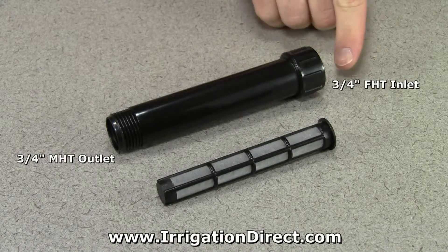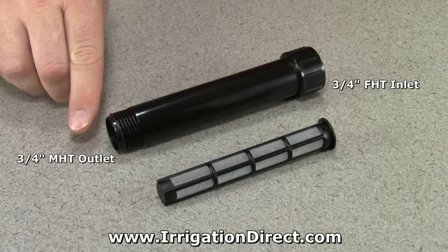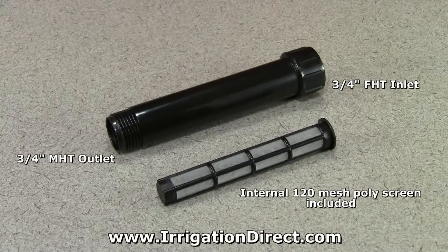It has a three-quarter inch female hose thread inlet and a three-quarter inch male hose thread outlet. It comes with an internal 120 mesh poly screen that is easily removed for cleaning. Drip systems are less likely to clog if you install proper filtration.